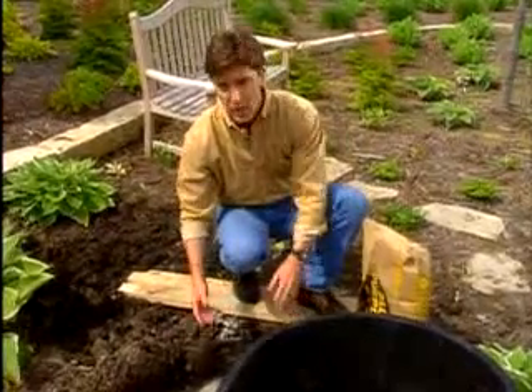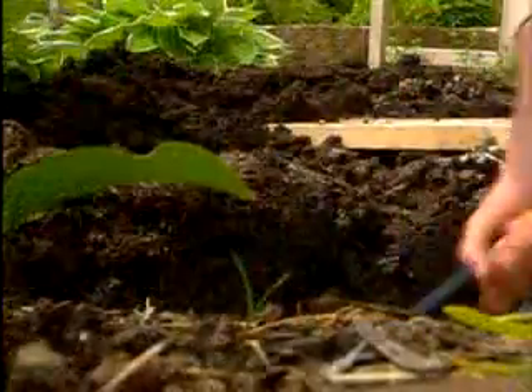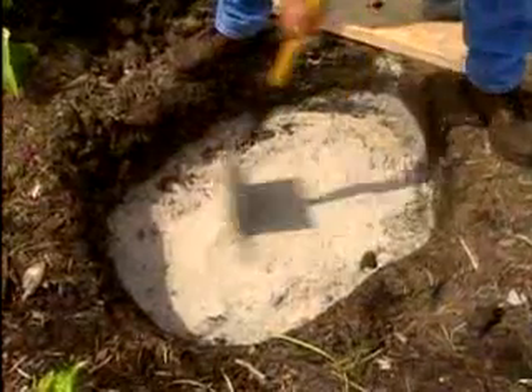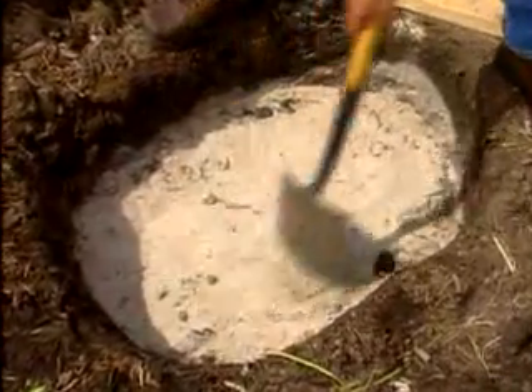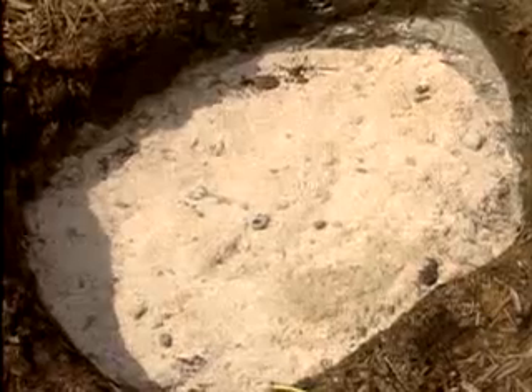When you dig the hole, you'll need it to be an inch deeper and two to four inches wider than the tub. Dig the hole so the tub will be level when it's set into it. Put a one to two inch layer of builder sand in the hole to set the tub on — this will help you get it level. Remember, it's very important that the tub is level to keep the water in and other things out.